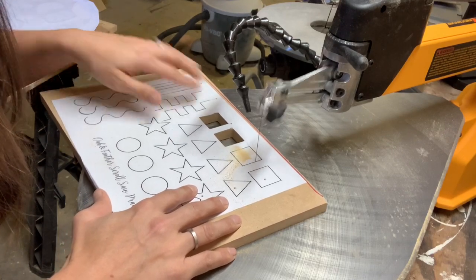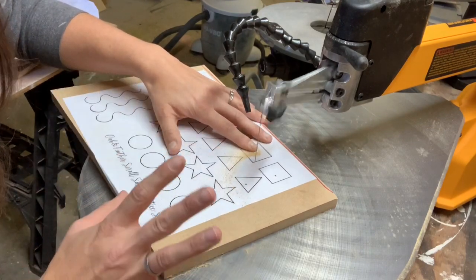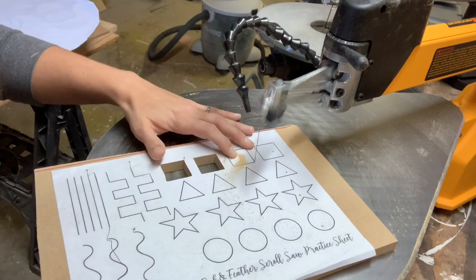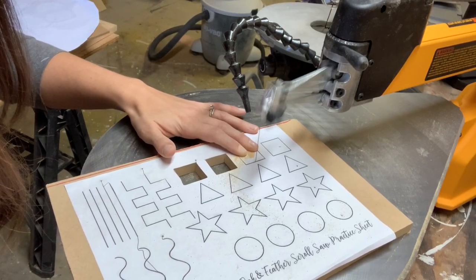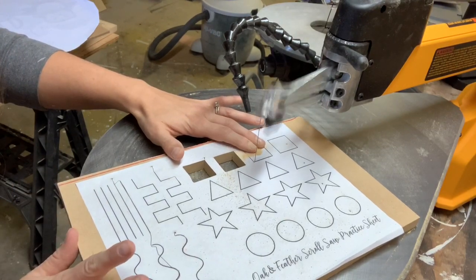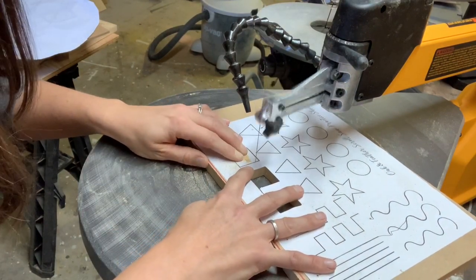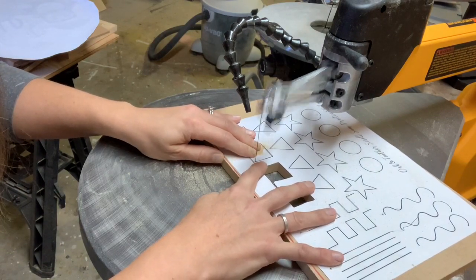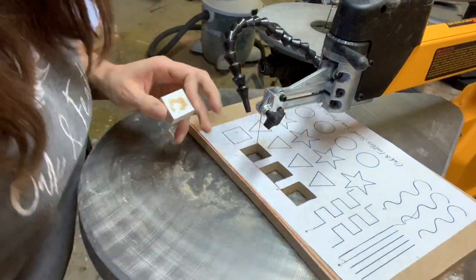I'll do that again and explain it as I go. You come into the corner, you're not going to speed up — you are going to stop applying pressure as soon as you get to that corner, brace your work, turn it, and continue to cut. Again, you're coming to the corner, you stop pushing the wood or material, you spin it, and you continue on the line. By stopping the blade from cutting you're able to get a tight corner.